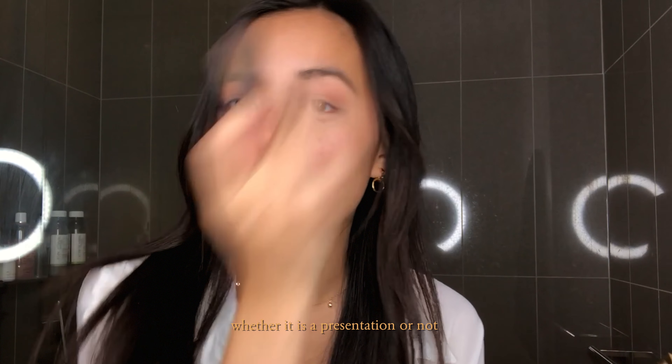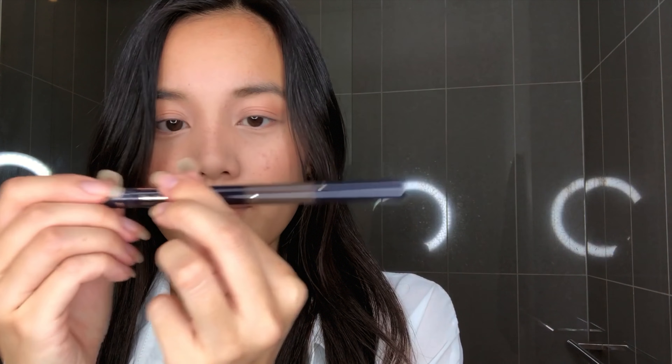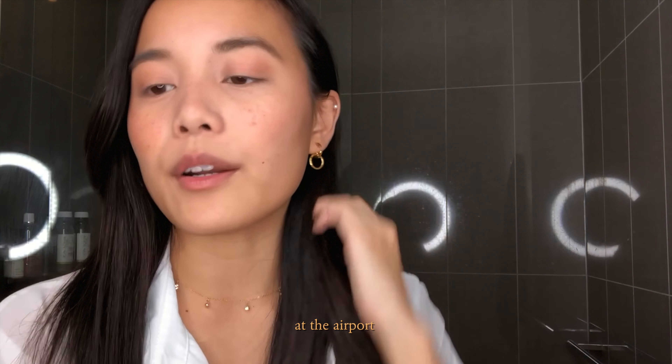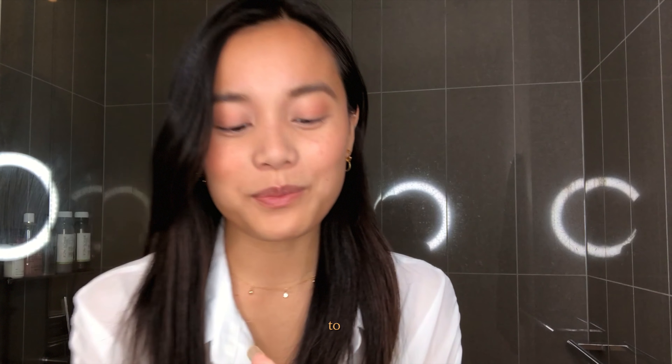I really love products that I can use for multi-purpose, so I'm going to use this blush on my nose, my chin, and my cheeks, and then I'm actually going to use it as a blush eyeshadow. I always do this every morning whether it's a presentation or not — I just go over really fast everywhere.